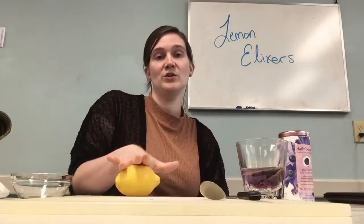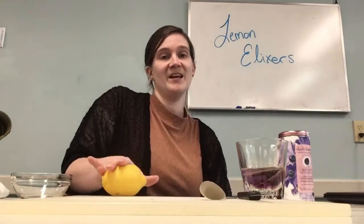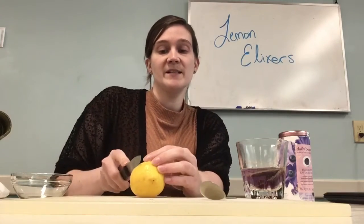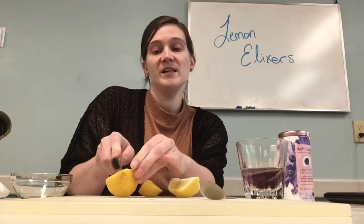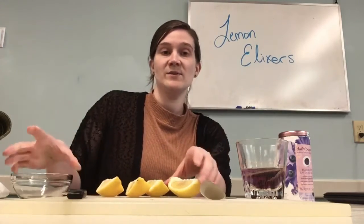While I let that steep I'm going to cut my lemon. To get the most juice out of it you kind of want to roll it like I'm doing right now. With a grown-up helper, you're going to slice your lemon. If you have a juicer you can use that, but I don't so I'm just going to cut little wedges here and squeeze out the juice.